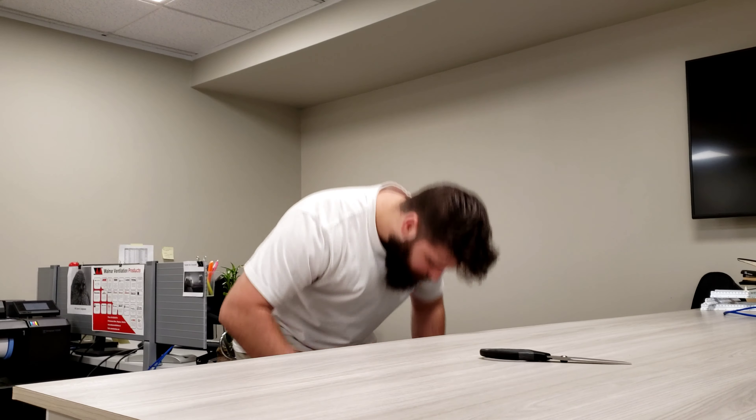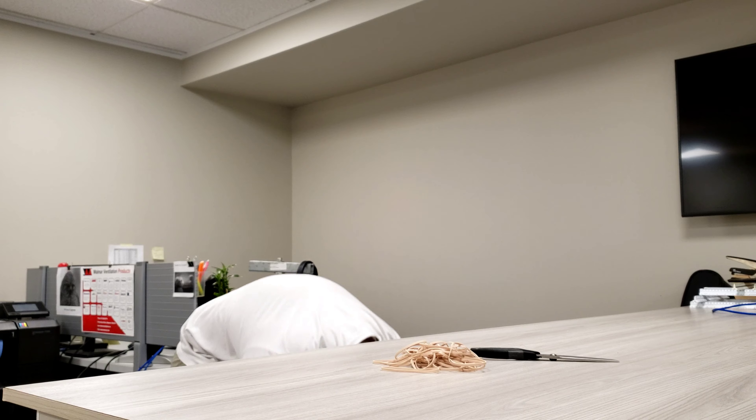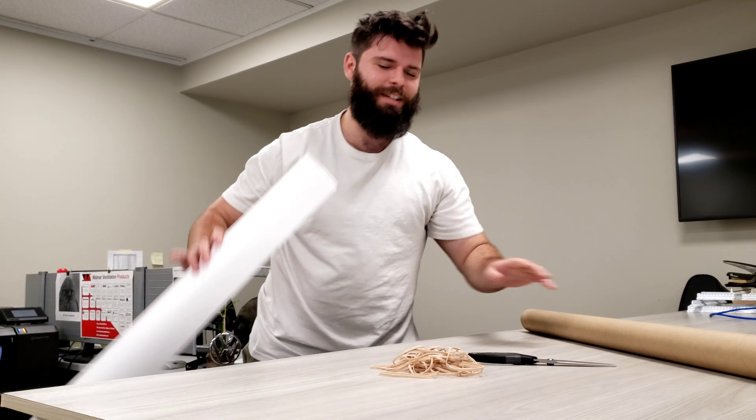Hi, my name is Kyle. I'll show you how to get a promotion. So first, you need scissors, elastics, cardboard, and paper.